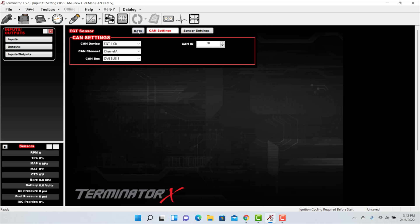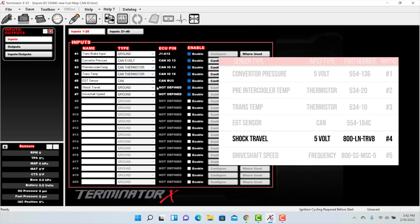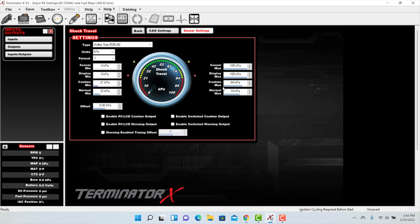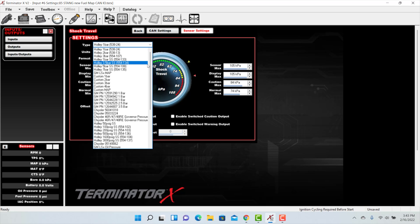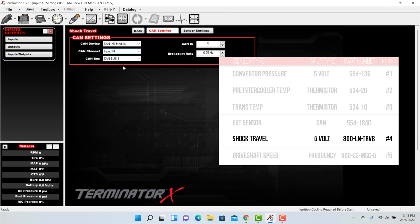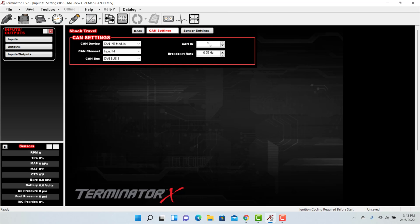Now let's go back to our inputs tab and set up our shock travel sensor. Our shock travel sensor is a 5-volt sensor, so we'll set it up as CAN 5V. Hit the configure button, and from the drop-down menu select the race pack shock travel sensor — ours is the 8-inch variety. Keep the default settings, head to the CAN settings: CAN channel is input number 4, and the CAN ID is 955.